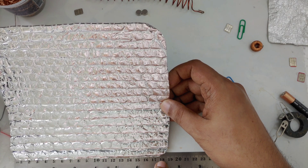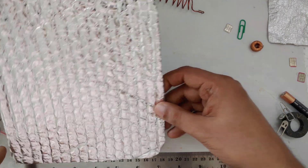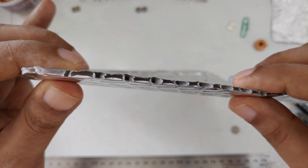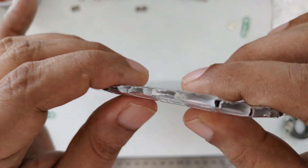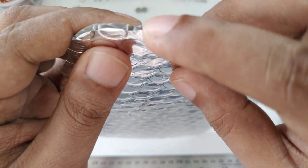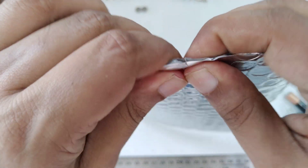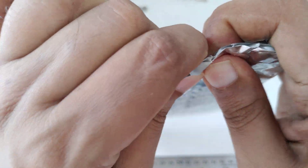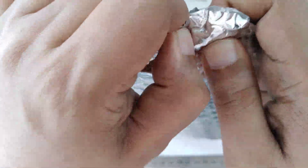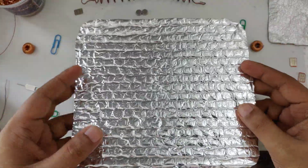And from this side, 16 centimeters. And here you can see this is double-sided — this side is foil, this side is foil, but inside is a plastic bubble.